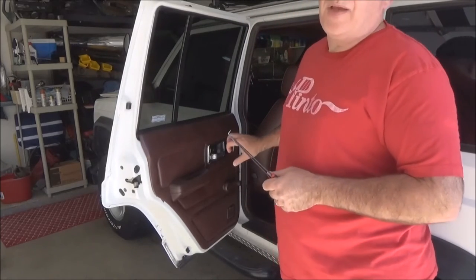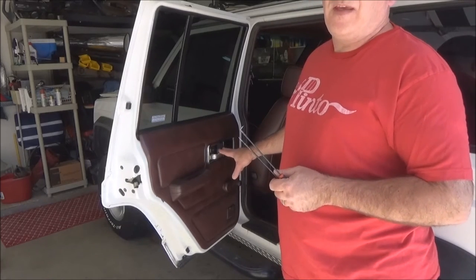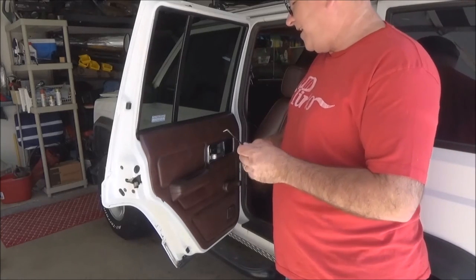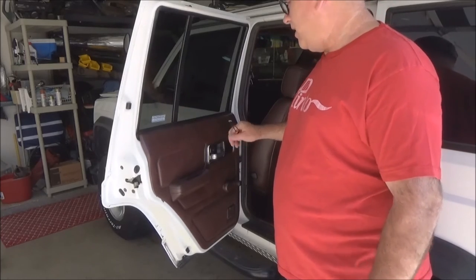Then you take your whole door panel off and handle off. You can do the same thing with power windows — you just undo that and then unclip your power window bosses there. But don't try and shove it through here because it really doesn't fit. It's not made to fit — it's going to tear it.